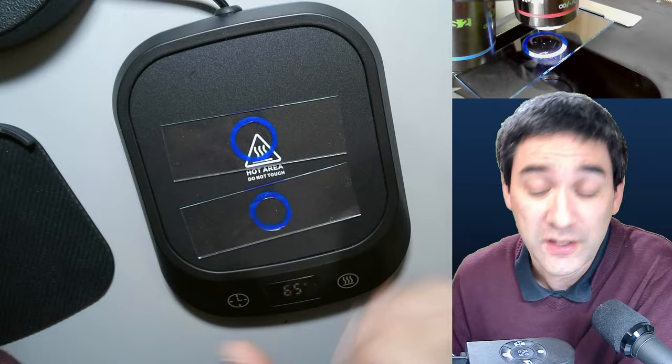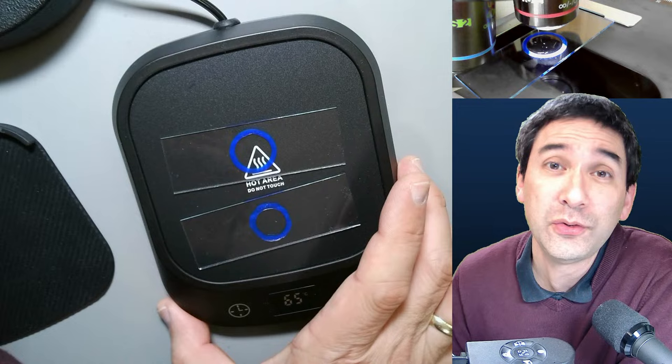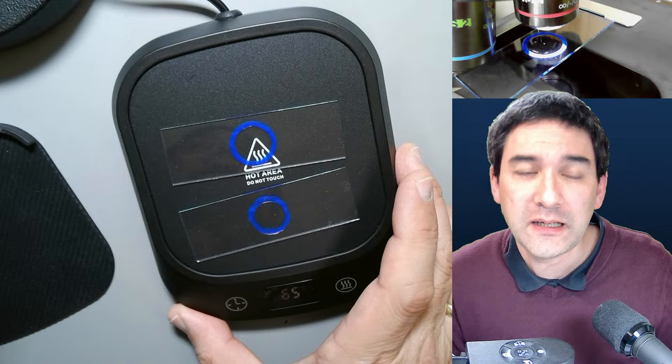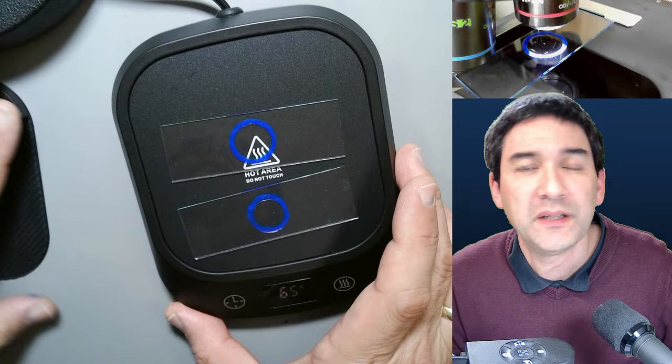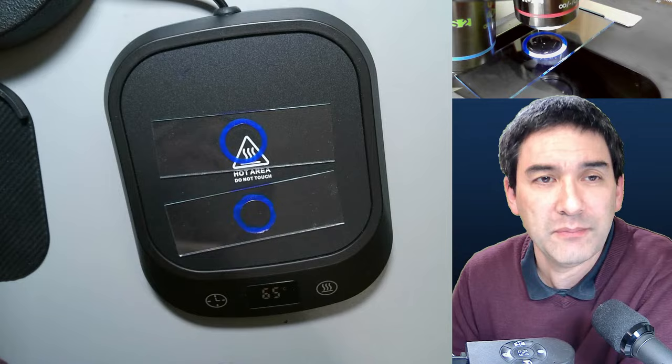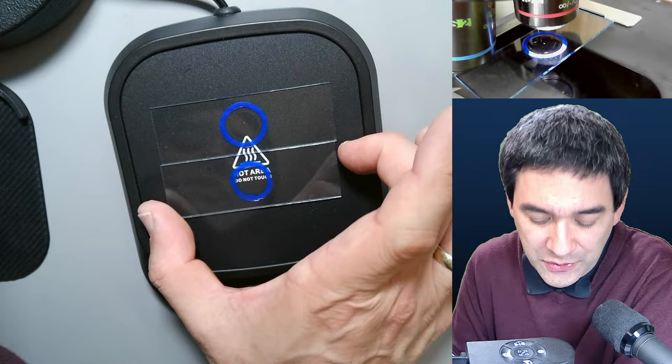First, you can adjust the temperature on this one. Second, connecting it to a USB port of a computer would drain a lot of electricity. I assumed that plugging it directly in would let it heat up faster because it can draw more power. I don't know for certain, but I would have needed a separate USB adapter anyway. By the way, I'm not sponsored — I just bought this myself a couple of days ago.